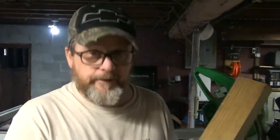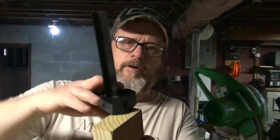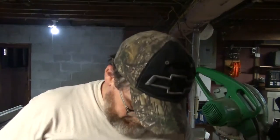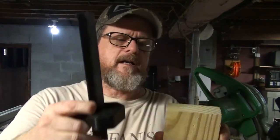I want to do some chamfer cuts on the top. This is the back that's going to face the wall, this is the front which is all dirty but I'll sand it down. I want to do chamfer cuts on three of the four sides to give it sort of a craftsman look, a little more personality. I'm going to mark it at an inch all the way around and eyeball it to get a decent chamfer cut.